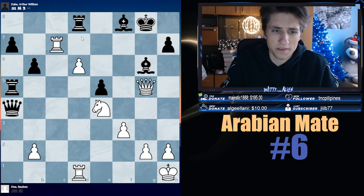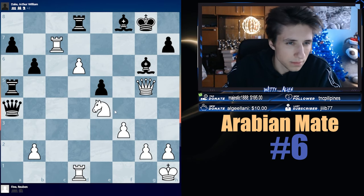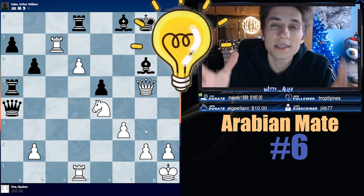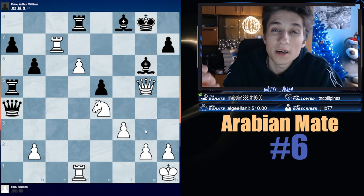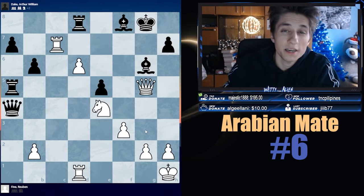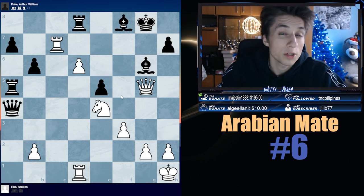In our first example, my dear friends, we have a game between Pine and Reuben and Dake William. White is a piece down, but their pieces are super productive. When you're down material, you should act fast. For all the examples, I want you to remember one thing: Checks, Captures, and Threats. Look at checks first — if they don't work, try captures. If captures don't work, then try threats. In this position, we are going for Arabian Mate.